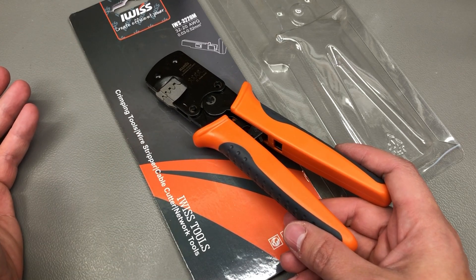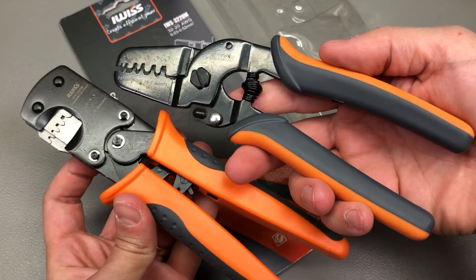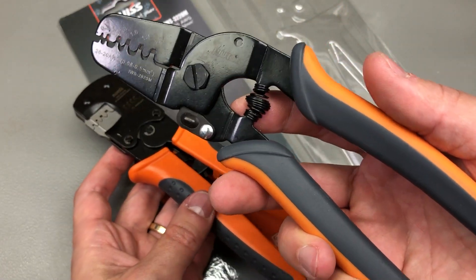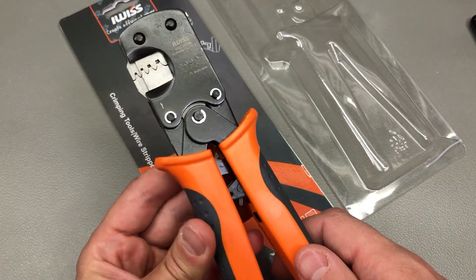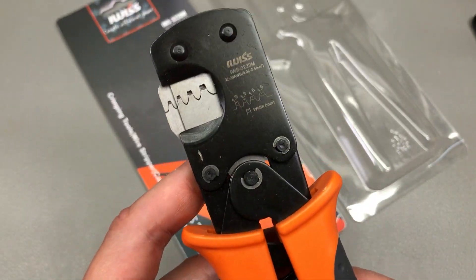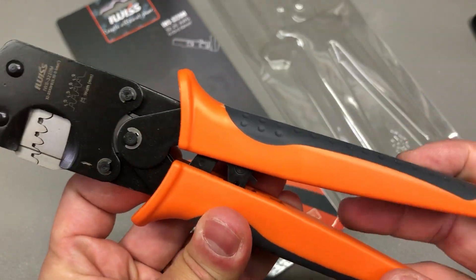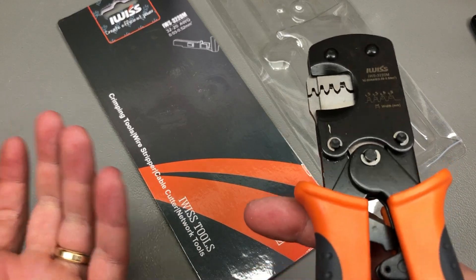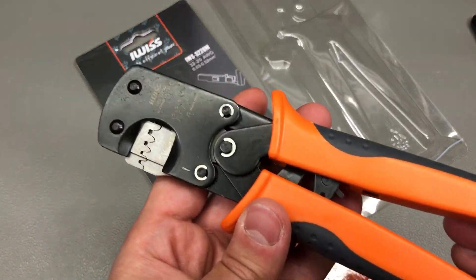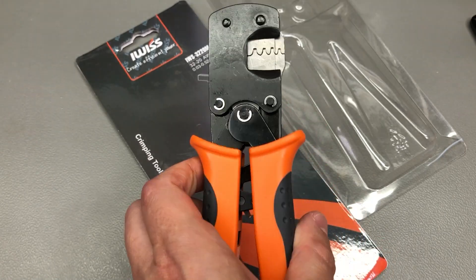Next, let me show you some tools I got recently. I'm starting with this iWIS ratcheting crimp tool, which my viewers suggested I try out and compare with the simple non-ratcheting crimp tool from iWIS that I reviewed in Vlog 425. I got the iWIS 3220M model, which crimps in the range of AWG 20 up to AWG 32 — that covers 100% of my crimping needs. It looks and feels very decent, and it was fairly inexpensive for a ratcheting type tool. I'll be reviewing it in a separate video, link in description.